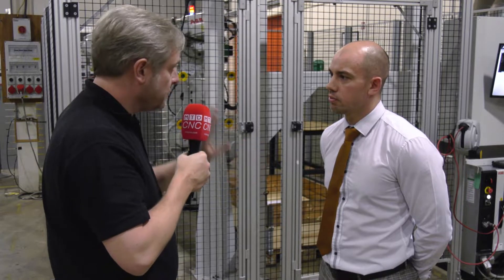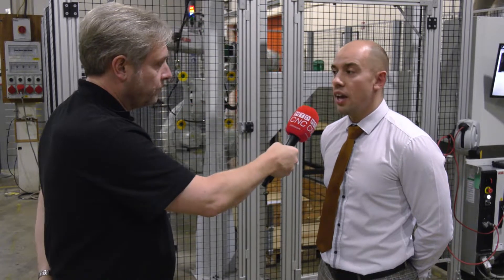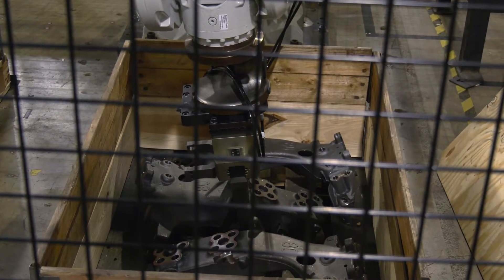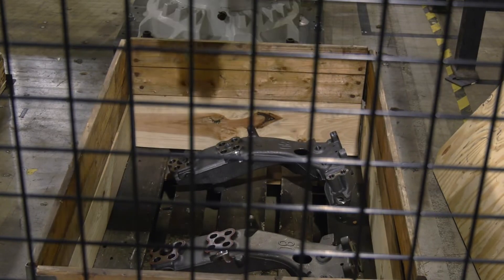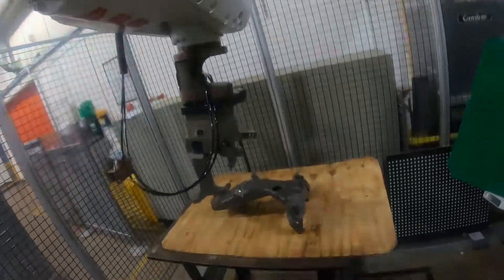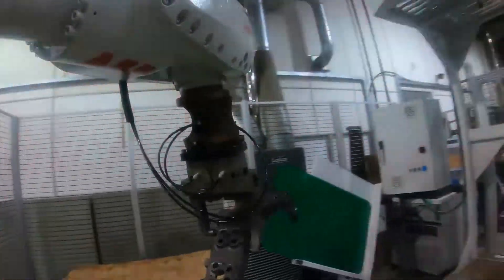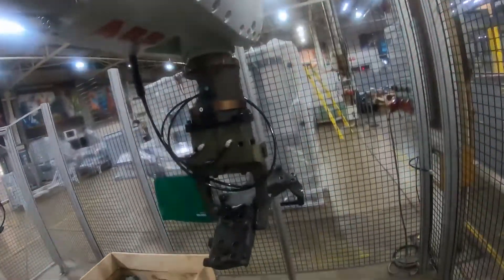And these parts themselves — they look quite heavy and fairly complicated. Not a problem on this machine though? No, they are heavy — 25 kilos. You wouldn't fancy loading that all day, but there are people that do that. With the larger casting, you do get more variance in the tolerance, so vision's great for that because it can compensate for that.